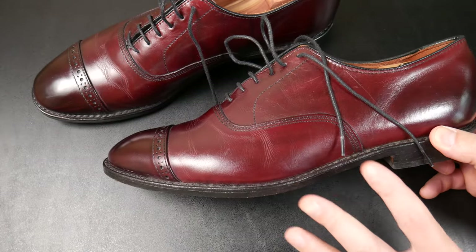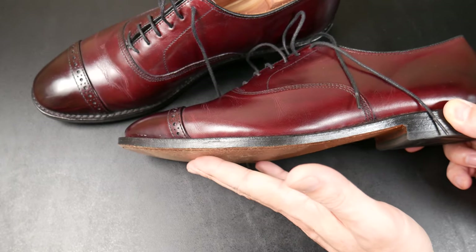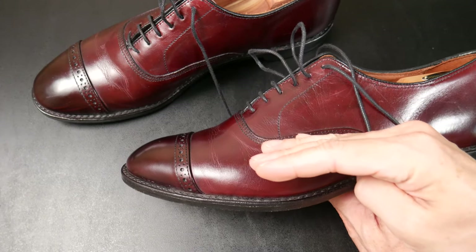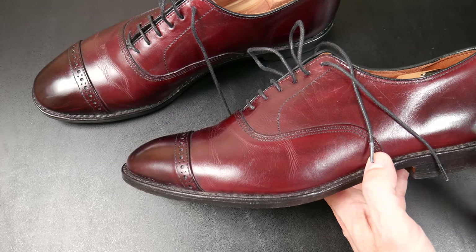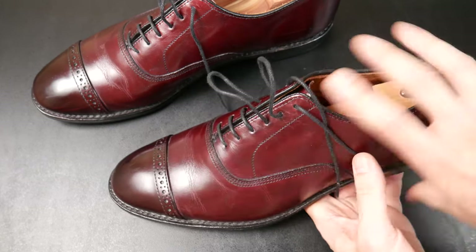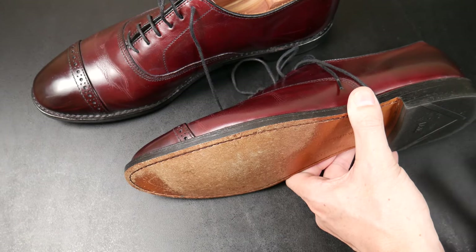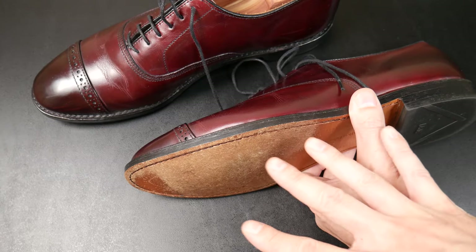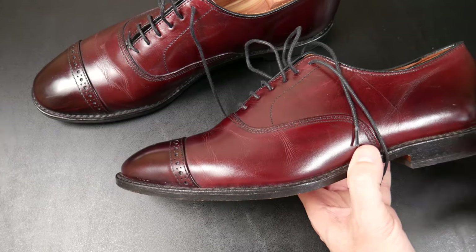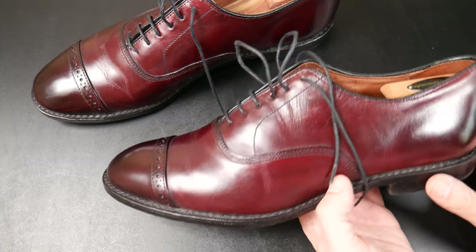Another thing about Allen Edmonds — and this is not something you see — Allen Edmonds puts in a cork layer above the leather insole, and your foot really molds to it. Some people say that's good, some people dislike it. These dress shoes with a leather sole are never going to be as comfortable as, say, a pair of Air Jordans with EVA and Nike Air. It's just not going to feel as comfortable as a pair of Air Jordans.